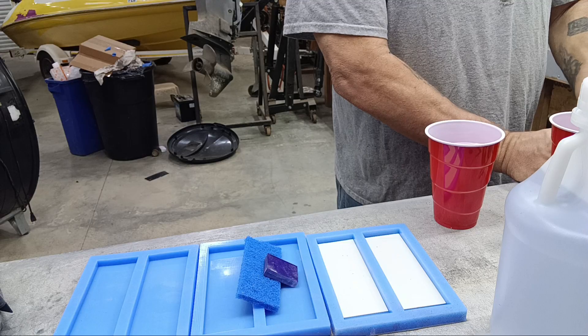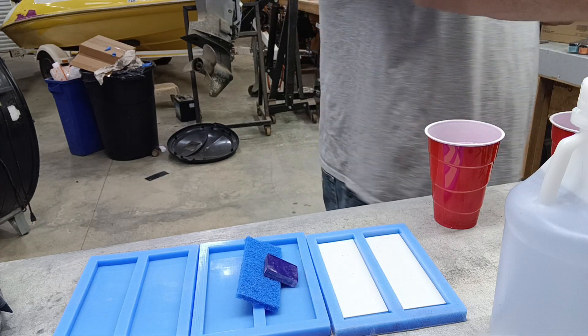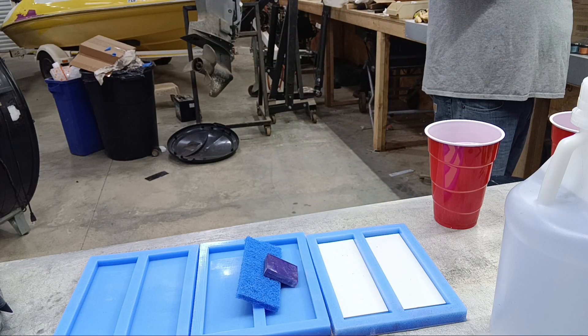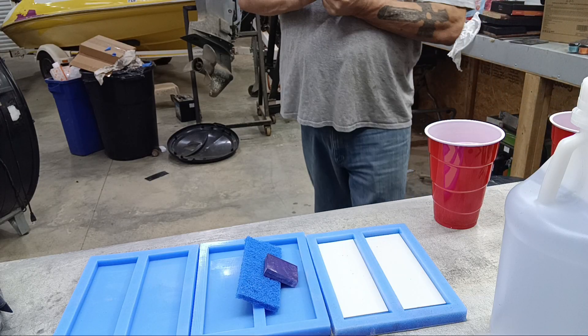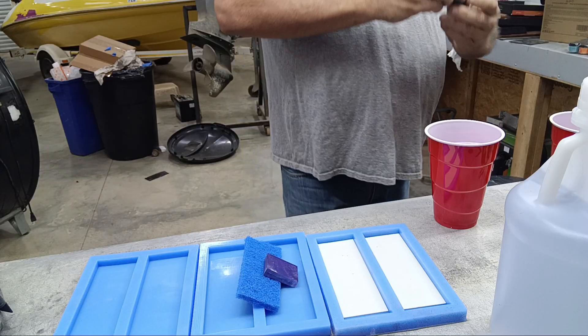I will do a part two to this to show you guys the result — how it all turned out once it's ground. That's really the truth test: until you start grinding it and see how it all blends, you really don't know what you've done.